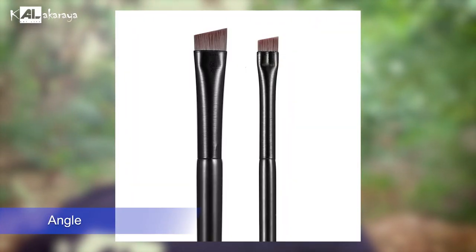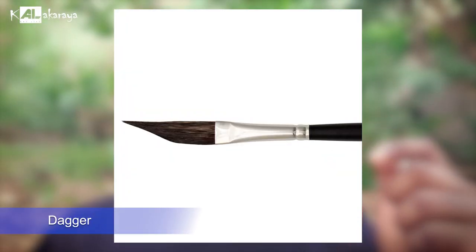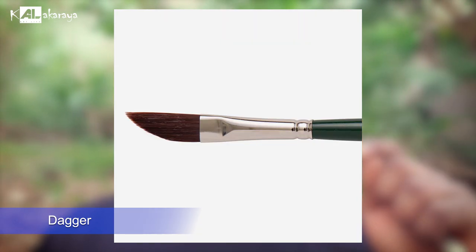You can use angle brushes for angled strokes and blending. We can sketch with the angle brush and blend the angles. We can also use the angle brush for detailed angle work. For the Dagger Brush, you can use the dagger brush for special stroke effects.